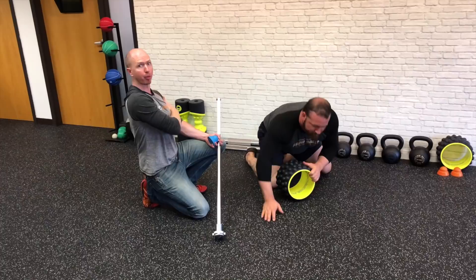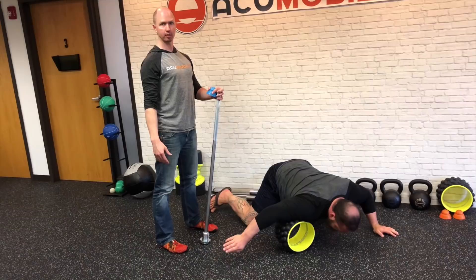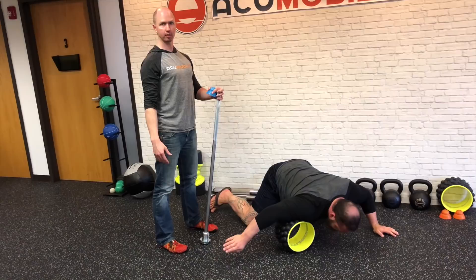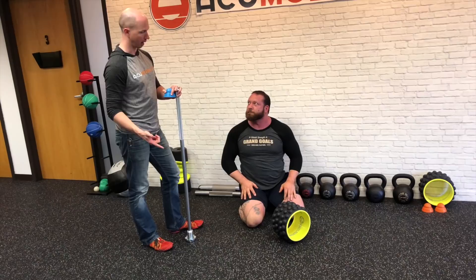Then we're going to go into a pec release using the ultimate back roller — rolling up and down from the bicep through the pecs. You can control how much pressure you're applying, and this really helps to open up the shoulder, allowing better lat engagement. This is also something we do before benching or overhead pressing — spend about 30 to 45 seconds on that, find those trigger points, and get that stretch to open things up.